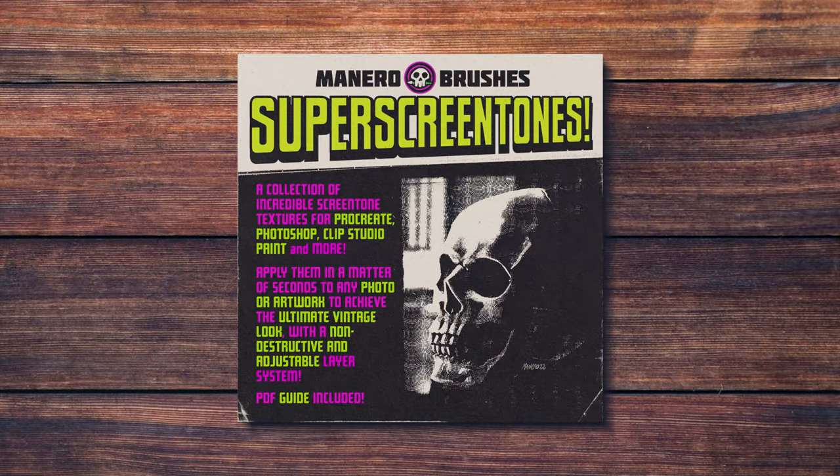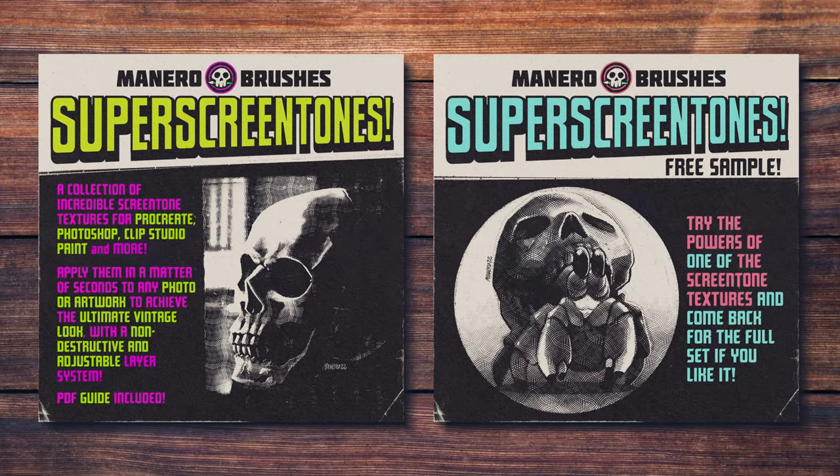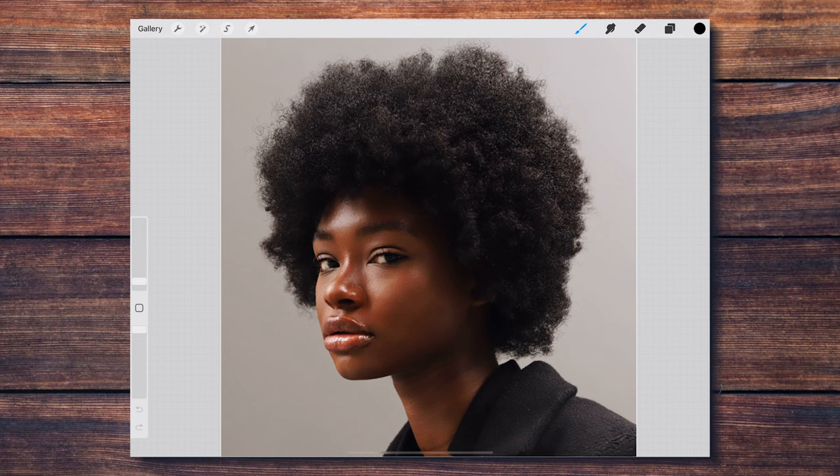In order to achieve this I'm going to be using my Super Screen Tone Set. You can find it along with a free sample to try out on my Gumroad page through the link in the description below. This set is compatible not only with Procreate but also with Photoshop or any other art program with a layer system and blending modes. The method is basically the same no matter the program you're using.